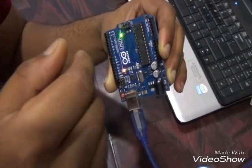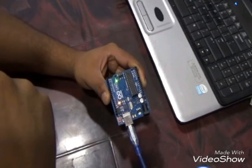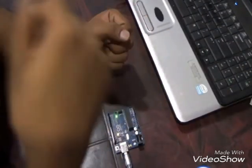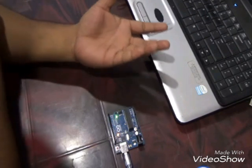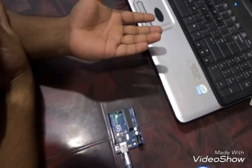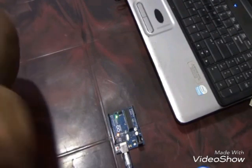Next, how will we interface our microcontroller with our computer? To integrate our microcontroller with our system, we have a very good software which is generally available on the Arduino website — we can download it and it's free.